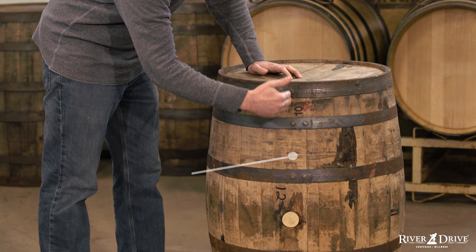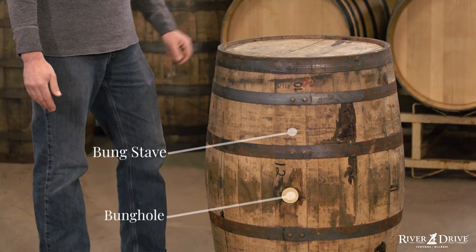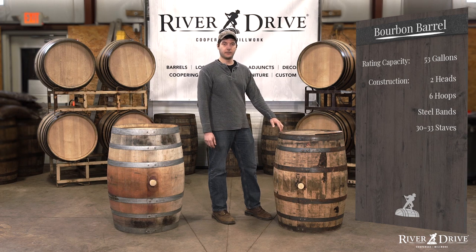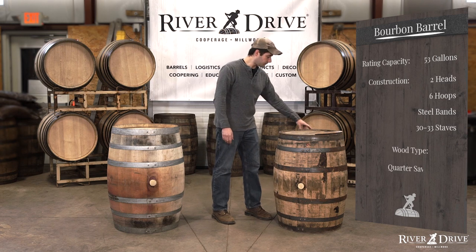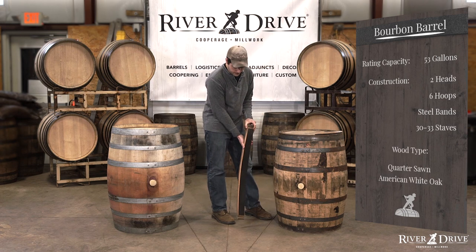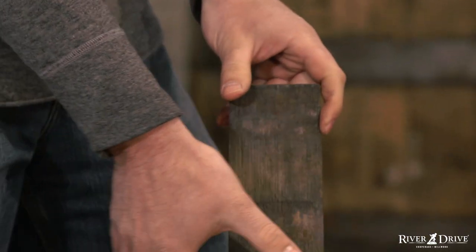We're going to have roughly 30 to 33 staves. One of the staves, preferably the widest, will be our bung stave and have the bung hole in it. Bourbon barrels are traditionally made from quarter sawn American white oak — quarter sawn meaning the way that they're milled specially at the lumber yard. Here's a stave, and a barrel is going to be made up of roughly 30 to 33 of these, of various widths.